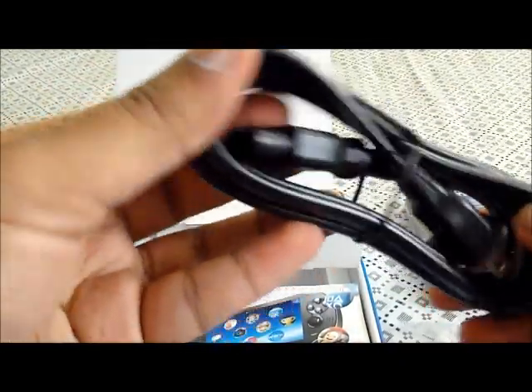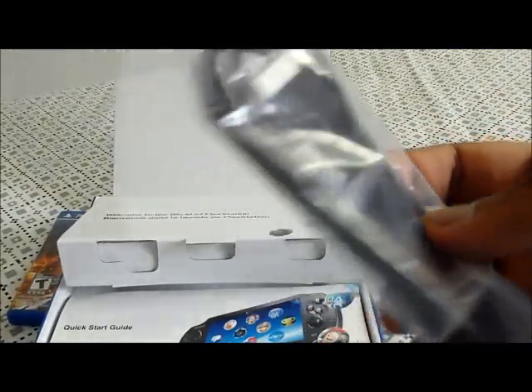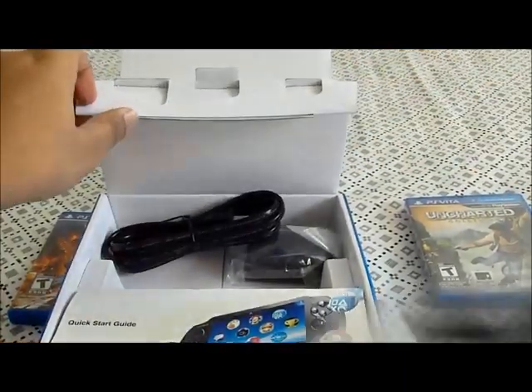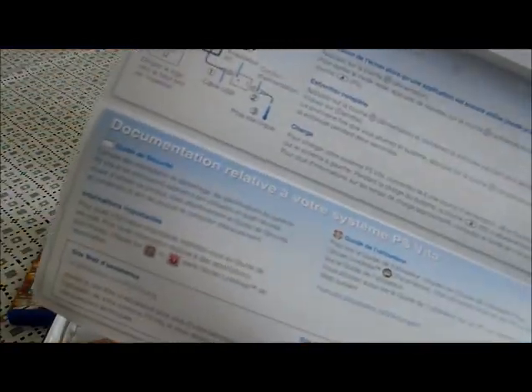It comes with a charger. It's like a PSP charger — you put it in — and it also comes with a USB, which is pretty cool. Unlike a PSP, you had to buy your own USB. There's also the PS Vita quick start guide — it's like a long fold-out page. It's got the guide in French as well. And right here is the PS Vita. I'm gonna open it.